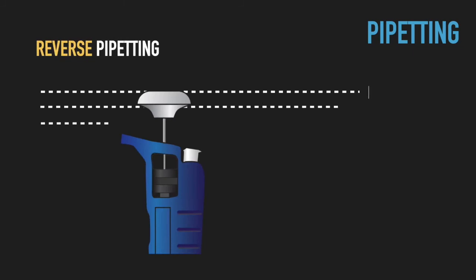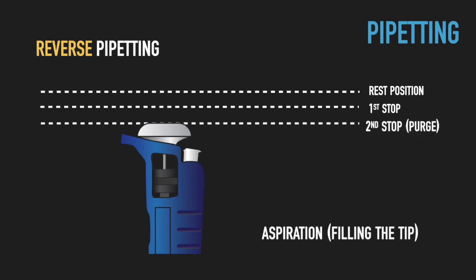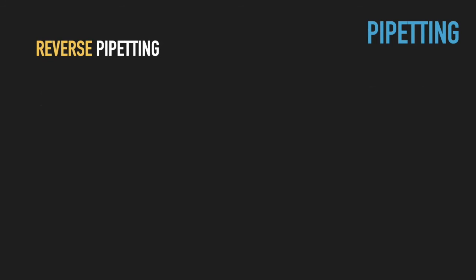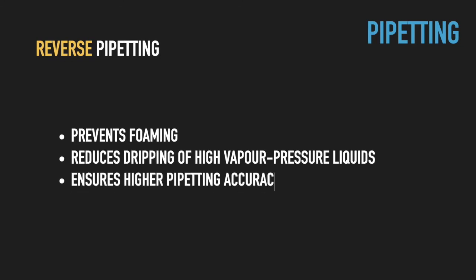To avoid these problems, so-called reverse pipetting is used for viscous and high vapor pressure liquids such as acetone or chloroform. For reverse pipetting, during aspiration the piston is depressed to the second stop position and then slowly released. For dispensing, the piston should be depressed only to the first stop position. Notice that in this case you will have some residual liquid in the tip, which is normal and expected. This way you may prevent foaming, ensure efficient pre-wetting of the tip inside, and reduce dripping of high vapor pressure liquids from the tip.